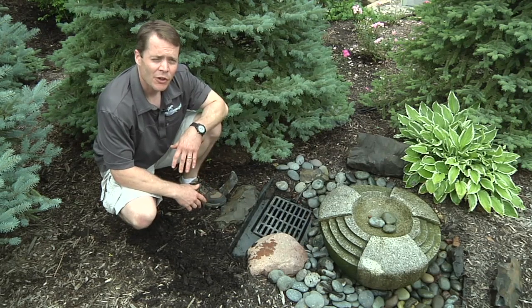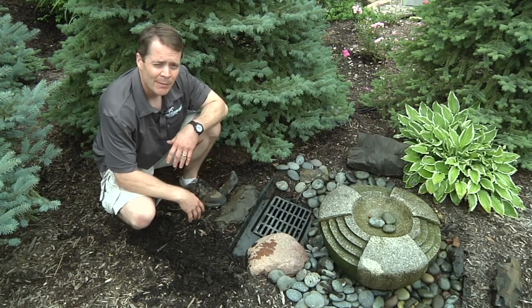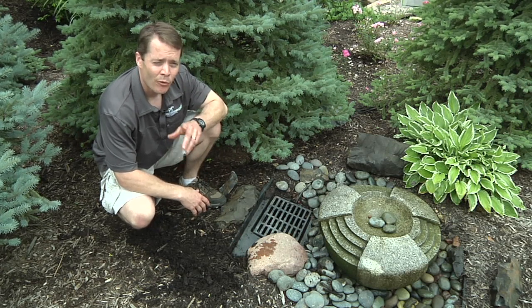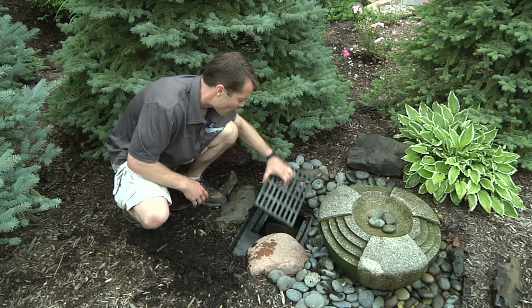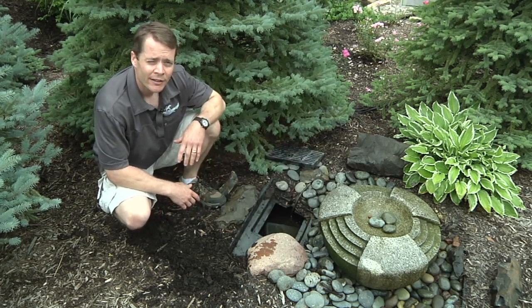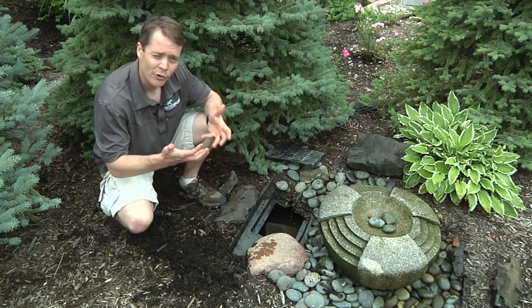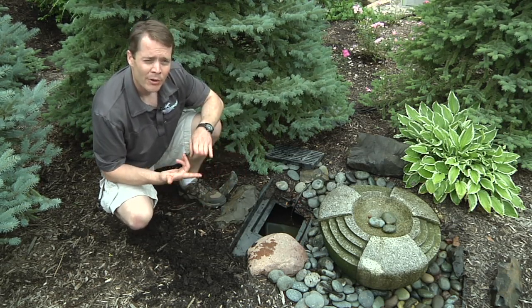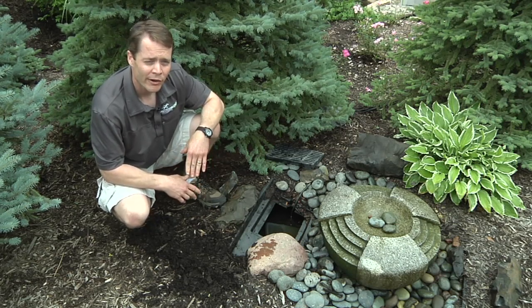So if you notice a significant flow reduction in your water feature, or it's stopped altogether, you're going to want to come out and inspect the area the pump's at. Before you do anything, you want to make sure you unplug your pump. Then access that area and make sure you have enough water. A lot of times the simple problem is the water feature is actually low, or the pump isn't fully submerged. Running your pump when it's not submerged or in low water situations can permanently damage the pump, so always make sure you have enough water.